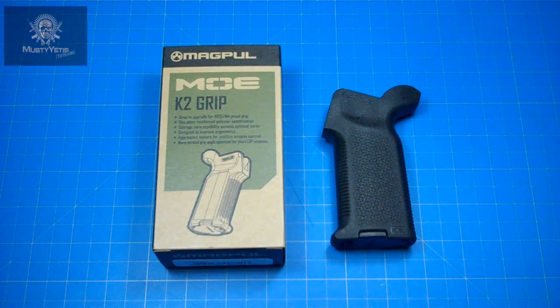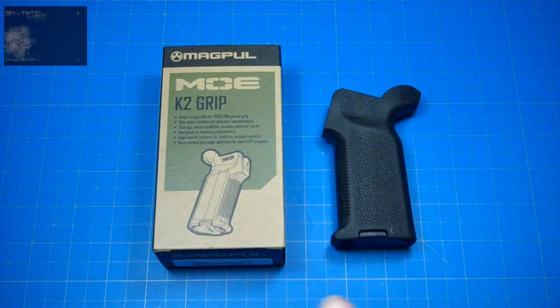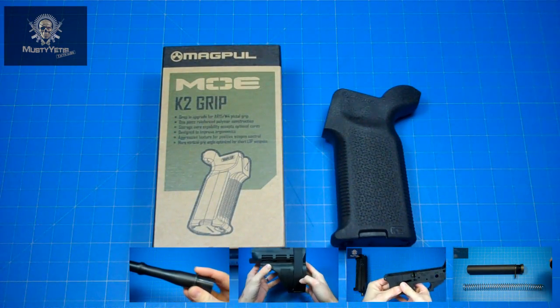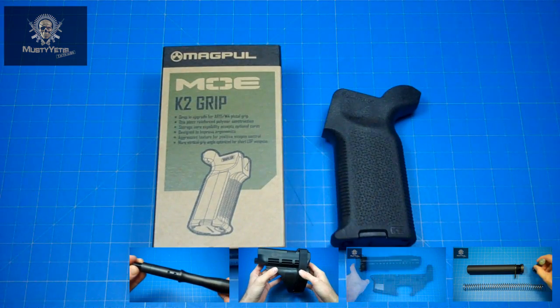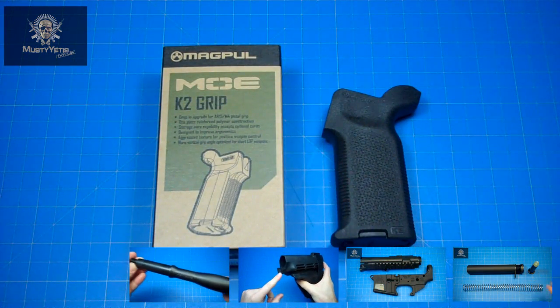What's up guys! Welcome to Must Deity's Tactical HQ. Today we're going to be covering the MOE K2 Grip. This is going to be part 5 of the pistol build. I'll go ahead and annotate somewhere on screen the previous four builds: the SIG SP-15, the Spikes Tactical Upper and Lower, the Spikes Tactical Buffer Assembly Kit, and the Ice Arms Barrel.